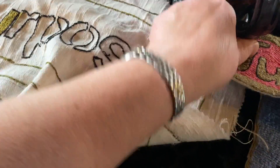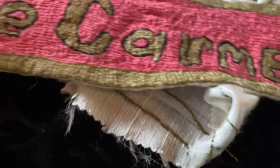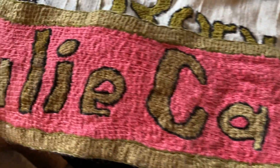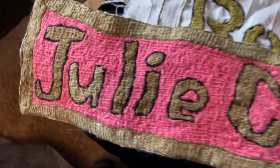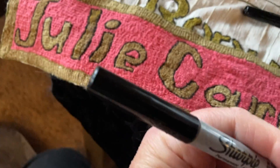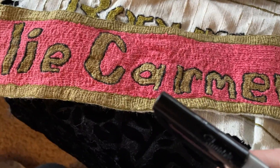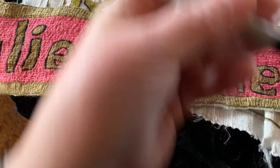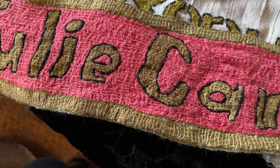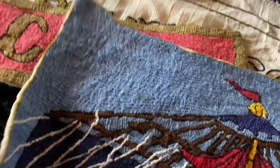Here is my name patch that I'll be using as a signature patch, so you can do that with anyone's name. It was freehand, but I use a Sharpie to draw out the name, then I outlined it in black, filled in the name with gold, and used laid work.